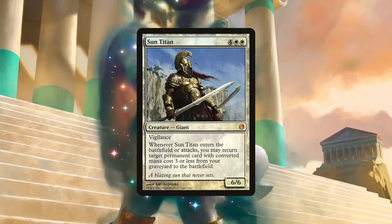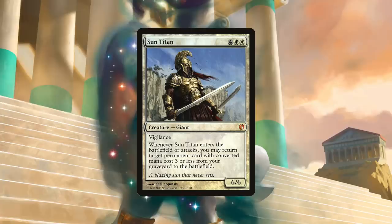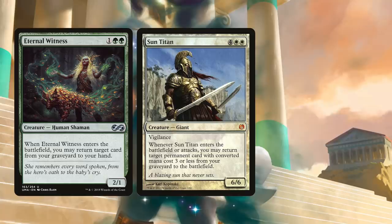Let's talk creatures. White has always been famous for low-cost, efficient creatures that can jump ahead of the competition and bring extreme value relative to their cost. At number six, I thought it best to look at the best white six-drop — our very own answer to the Commander classic Eternal Witness — and that card is Sun Titan. Sun Titan is four generic and double white for a giant with vigilance. Whenever Sun Titan enters the battlefield or attacks, you may return target permanent card with converted mana cost three or less from your graveyard — not to hand, but to the battlefield. I look at this card as essentially our version of Eternal Witness in white.